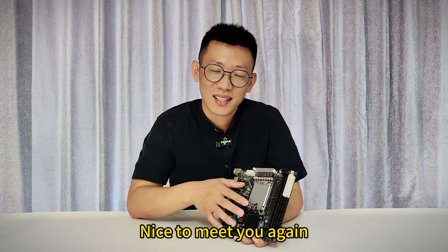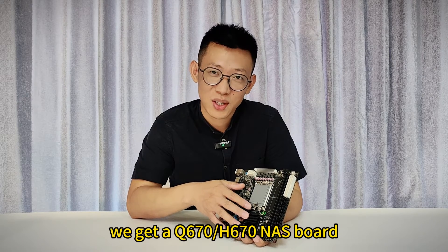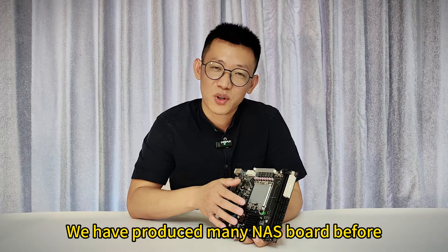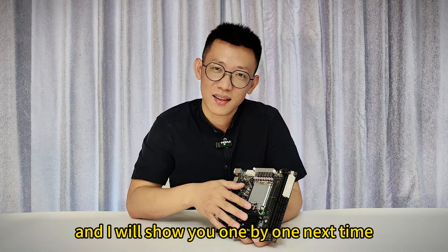Hi, it's nice to meet you again. In the last video, we introduced the N100 or N305 NAS board. This time, we got a Q670 or H670 NAS board. We have produced many NAS boards before, and I will show you them one by one next time.